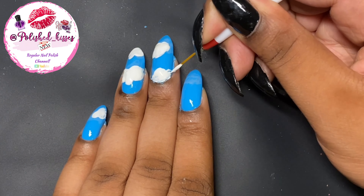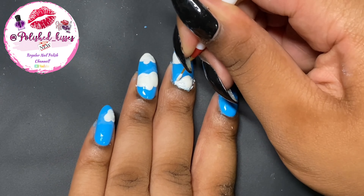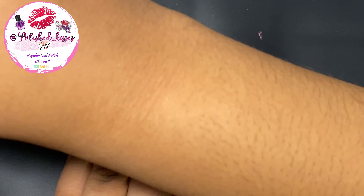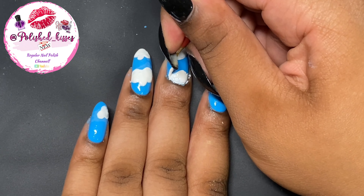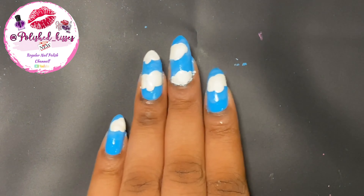It's been really hot over here recently. When I paint my nails now, I'm always, like, suffering, you guys, because it's so hot outside. So I'm so happy fall is coming soon.